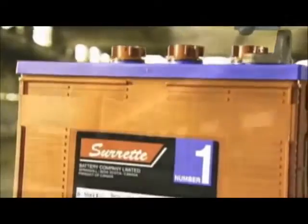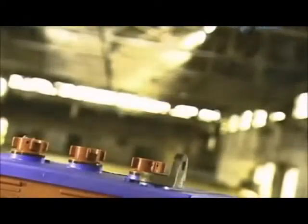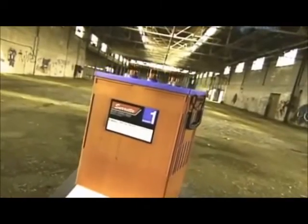Deep cycle batteries are found in a variety of vehicles, like trains, boats and forklift trucks. Whereas a car battery provides a quick surge of current to start the engine, a deep cycle battery provides a steady amount of current over a long period of time.